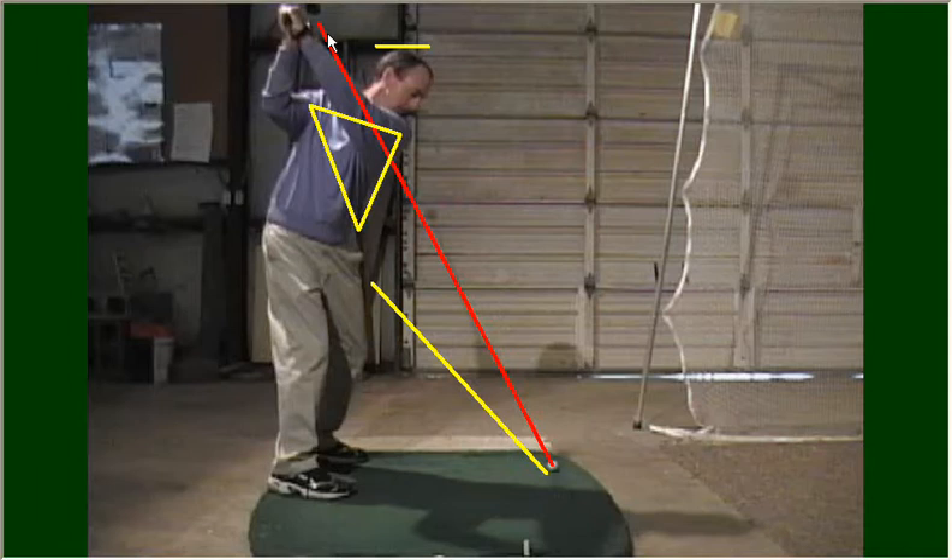I've set this club just beneath the red line, and that's a pretty good position. If you have a tendency to get the club above this red line, that would be termed a very steep backswing, which is going to produce an out-to-in swing path — the ball will either be pulled left of your target or produce a slice. Likewise, if you get the club too far back behind your body with your hands well behind your right shoulder, that would be a flat or shallow backswing, causing you to hit the ground behind the ball and produce shots that go right or hook.